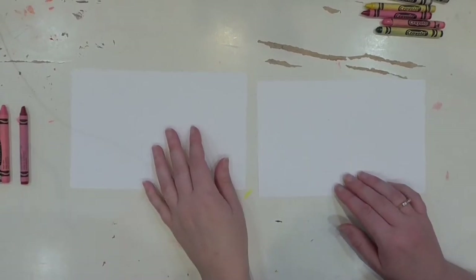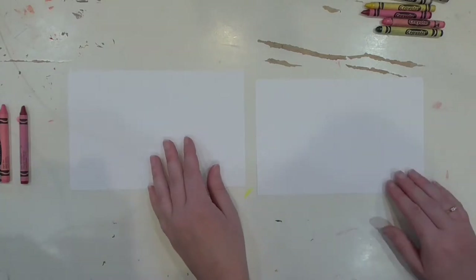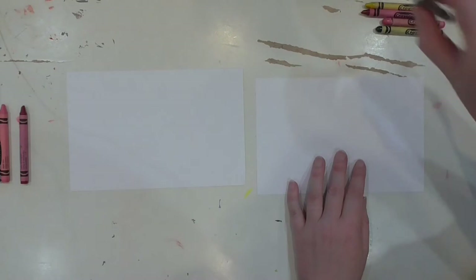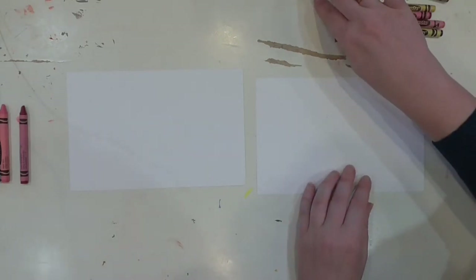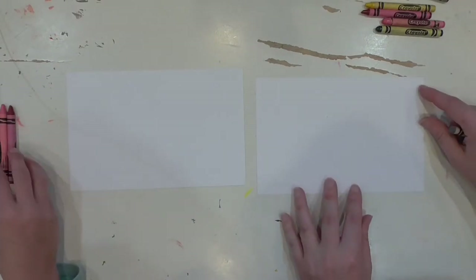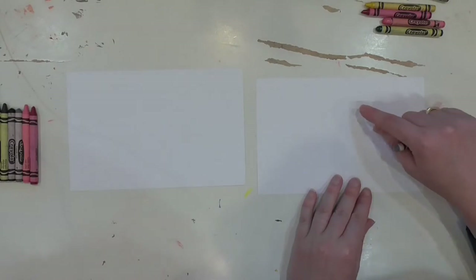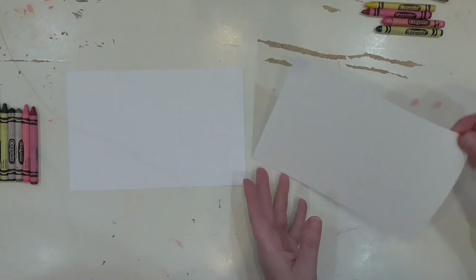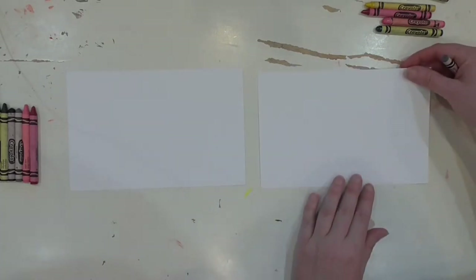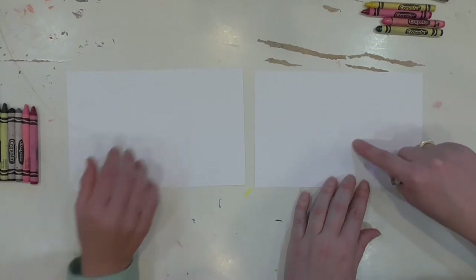Hey guys, it's April and Gretchen and we're going to make a beautiful hummingbird picture today. We thought it would be fun to do this for Mother's Day. The first thing we're going to do is decide where on our paper our hummingbird is going to go. Hummingbirds are really tiny and we're going to draw them actually a little bit bigger than they might be in real life. We have a piece of eight and a half by eleven paper that's cut in half.